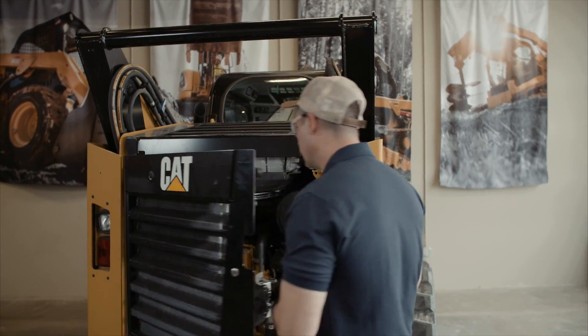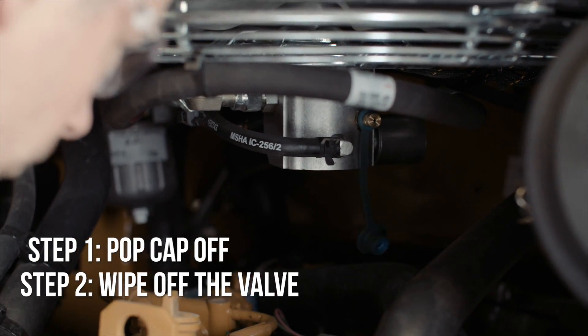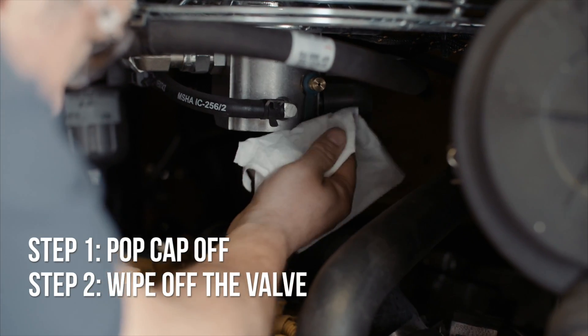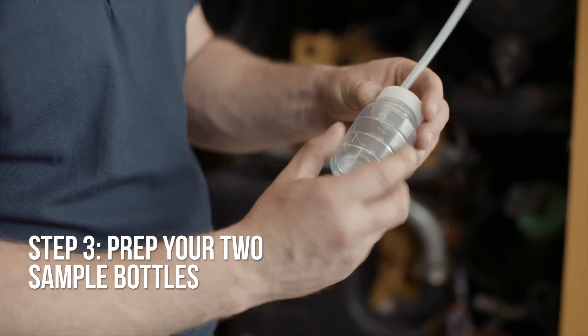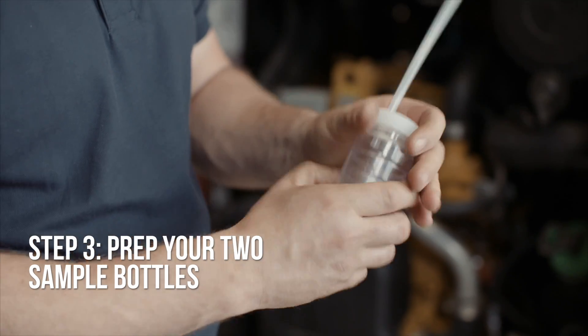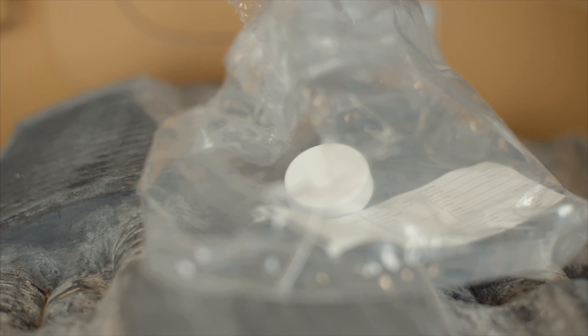For this example we are going to take a hydraulic oil sample. First, you pop the cap off and wipe off the valve. Before we take our sample, we need to prep our two sample bottles. Keep the final cap in the bag until you're ready to seal your clean sample so you don't contaminate it.